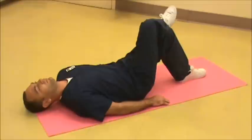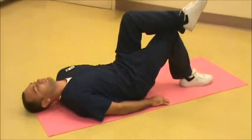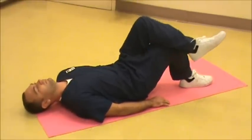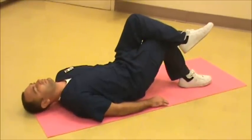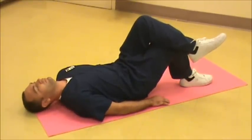Then it can be repeated by crossing the left knee over the right knee, tilting to the left side, and back to the center. And repeat.